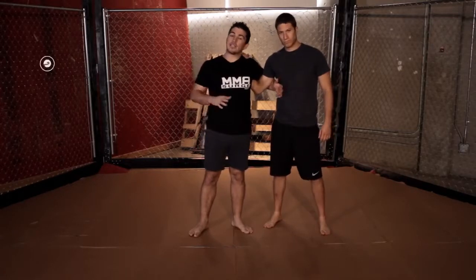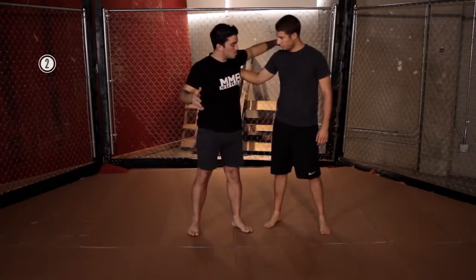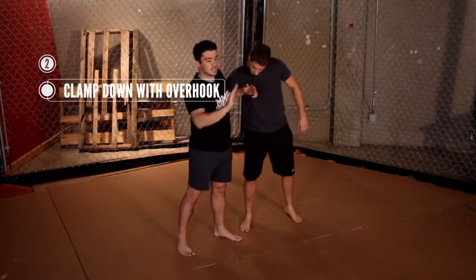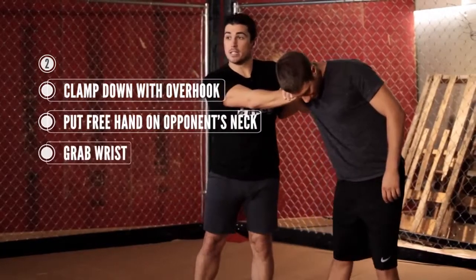The second way: let's say I don't really want to grapple with the guy too much. He puts his underhook on me, I do the same thing — I clamp down with the overhook. Now I take my free hand, make my hand like this, put it on his neck, and then grab my wrist.